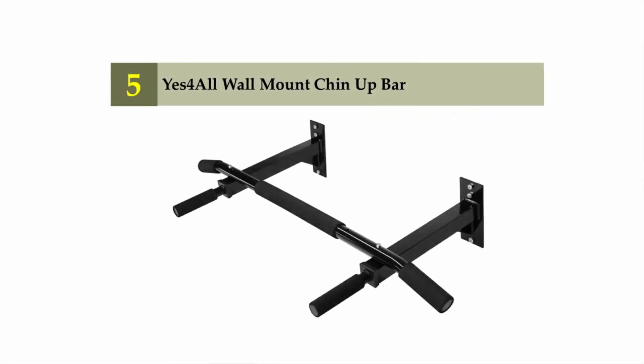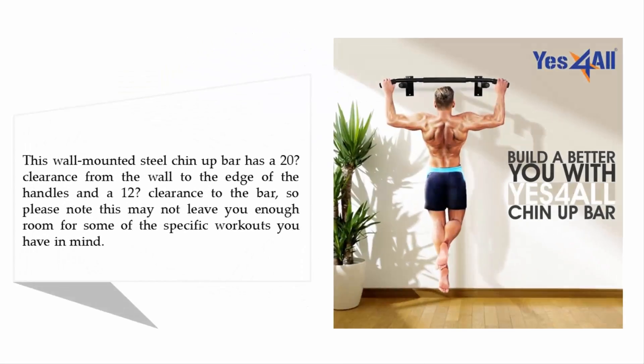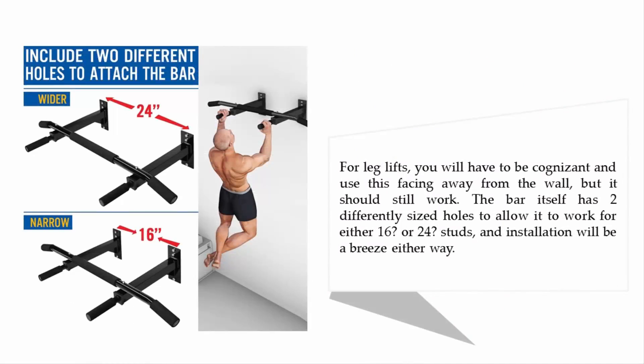Starting our list at number five: the Yes4All wall mount chin up bar. This wall mounted steel chin up bar has a 20-inch clearance from the wall to the edge of the handles and a 12-inch clearance to the bar. Note this may not leave enough room for some workouts — for leg lifts, you will have to face away from the wall. The bar has two differently sized holes to fit either 16-inch or 24-inch studs, making installation a breeze.